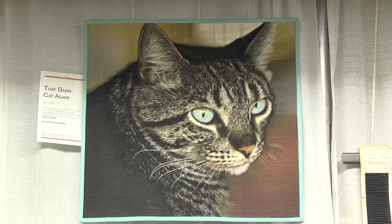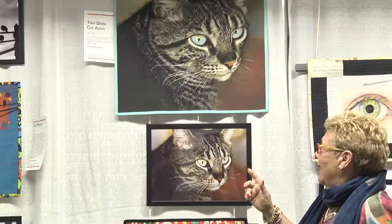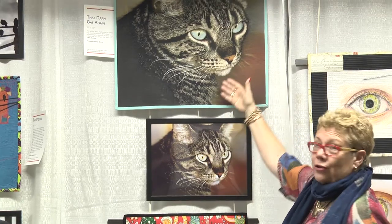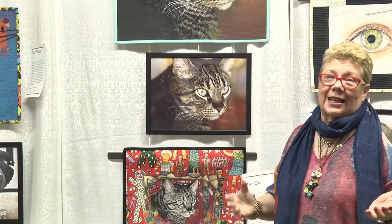Everybody loves this cat — this is my friend's cat. What we've done with this exhibition is these are all my class samples, and this is the photo. I wanted to explain how I did it from the photo to the image. This is the same cat; this is what we do in class. This more detailed version is a five-day class, and this simpler one is a one-day class. It's done just as if I'm painting with a pen and a paintbrush, using the sewing machine exactly the same.